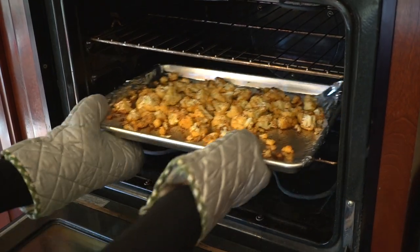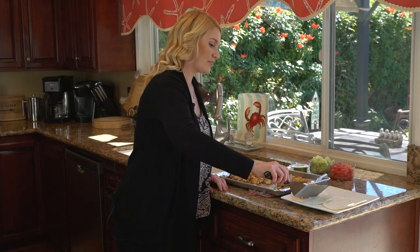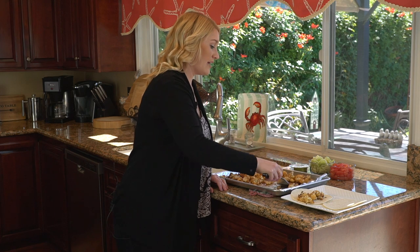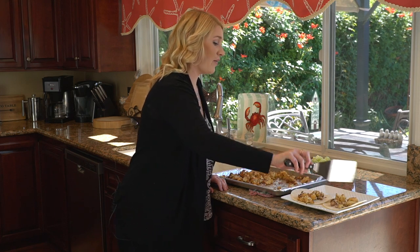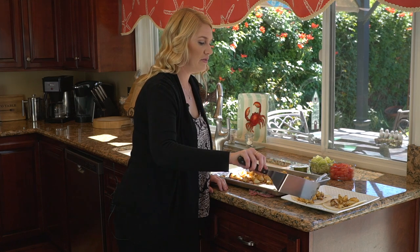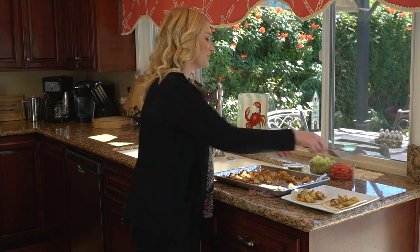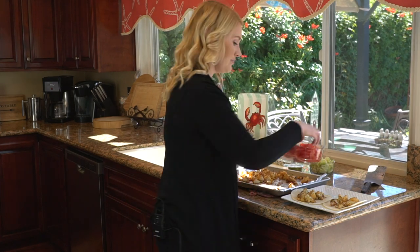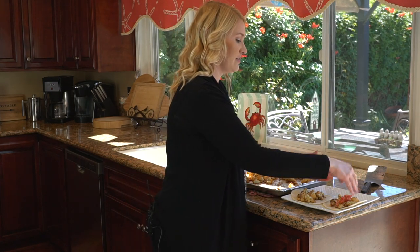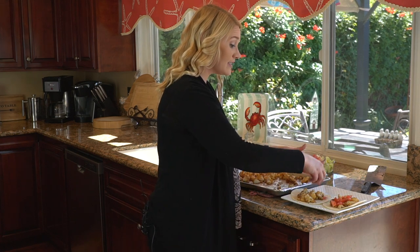They're finished now! I'm on a simplified diet, so the cauliflower, the tomato, and the cabbage are all free for me. The only things I really have to count are the tortillas and the guacamole. Let me make these up — they smell so good, I'm so excited to eat them.